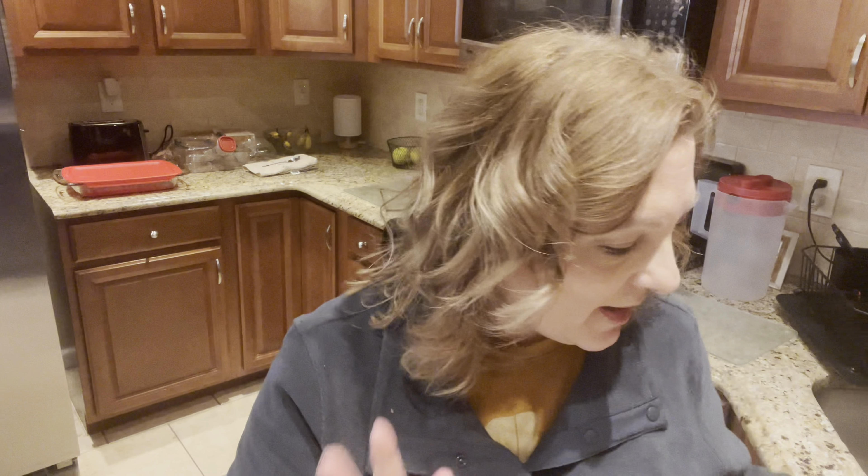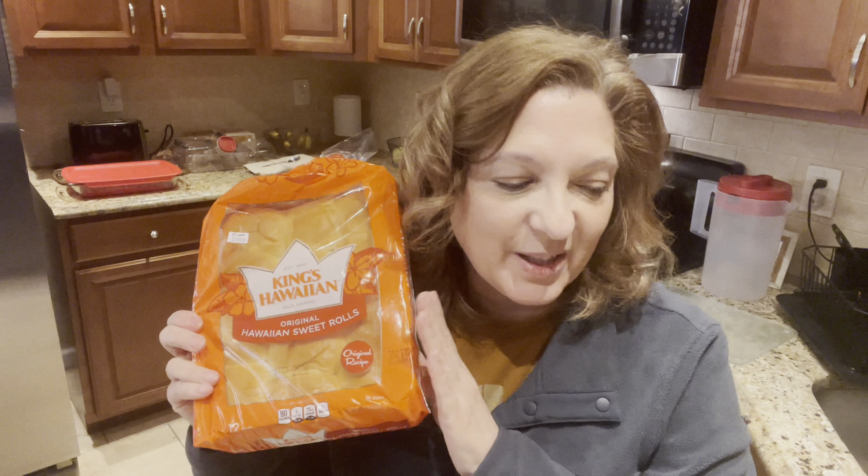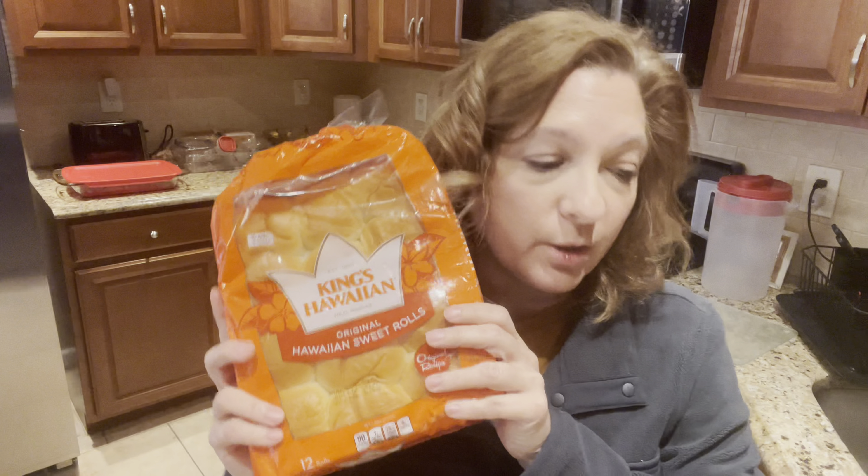Let's move on to our next recipe: pepperoni pizza sliders! These are made with King's Hawaiian rolls — I love these rolls and I think a lot of people do too. My son Alex is definitely going to enjoy this one because he loves pizza. You're going to need a package of Hawaiian rolls, some pepperoni, provolone, shredded mozzarella, butter for the topping, three garlic cloves, red chili flakes, oregano, and marinara sauce for dipping.